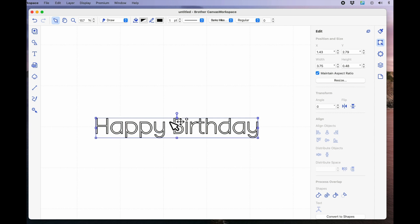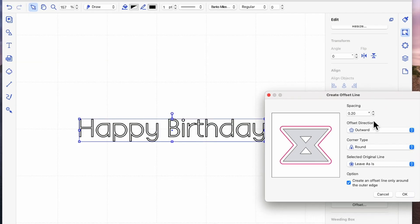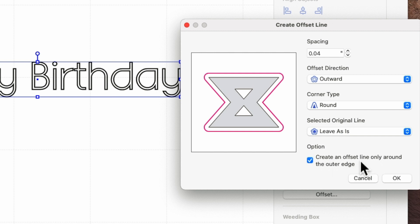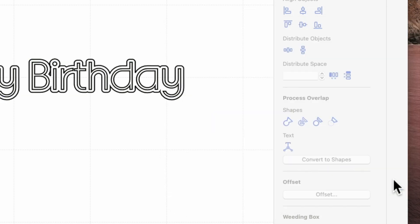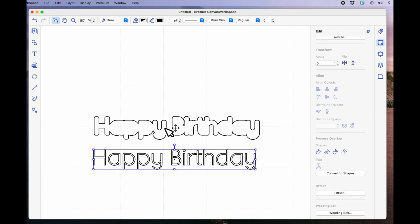I think what she means is she wants to put a cut line around both words as a whole rather than the two individual words. So while I'm still under the edit tab, I'll scroll down to the bottom and come to offset. I normally use 0.04, which is the lowest offset you can do in Canvas Workspace, but I'm going to try outward and create an offset line around the outer edge only and say okay. Now you can see that because it's two separate words, it's put the offset around each individual word — and I don't think that's what she wants. So I'm going to undo.